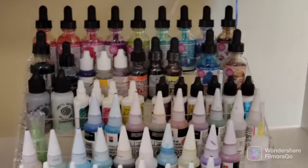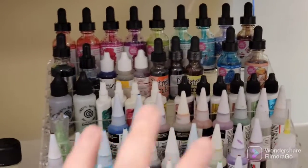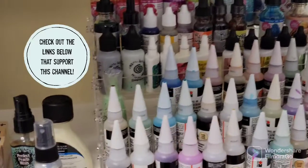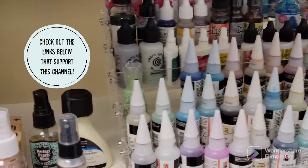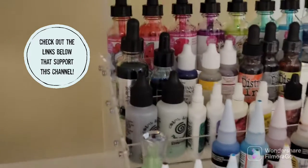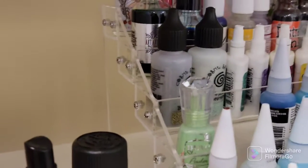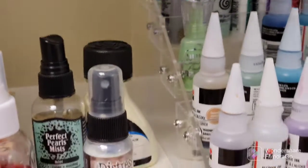Hey guys, thank you so much for joining me on my channel today. I wanted to share a quick video of some storage organization for art supplies, in case you were looking to see whether or not this works for you. I got this off Amazon — I think it's meant for nail polish.